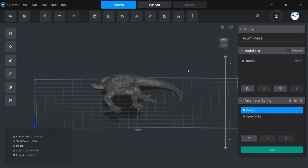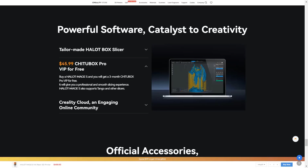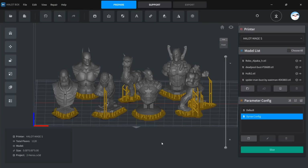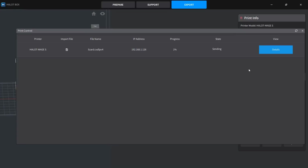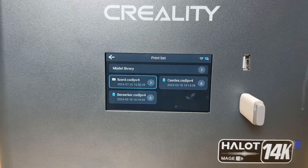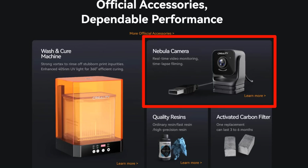For software, it comes with both Creality's own Hallett Box slicer and also comes with a 3-month paid version of ChiTu Box Pro, but I'll mainly be using the free Creality Hallett Box in this test. Their own slicer supports local Wi-Fi printing, cloud printing, as well as a USB drive to print completely offline. It also has some optional upgrades like the smart resin pump and a USB camera, but my test units didn't come with these options.